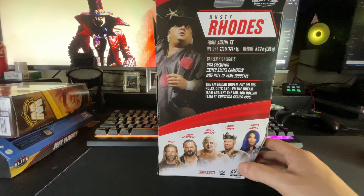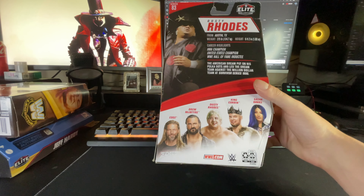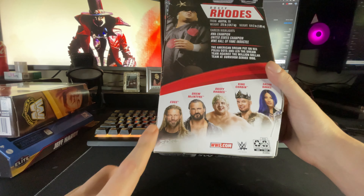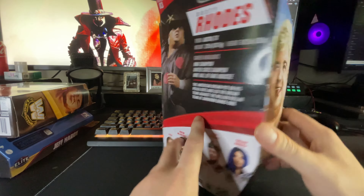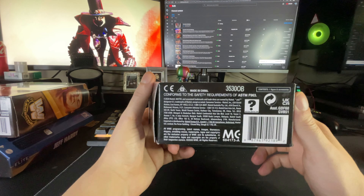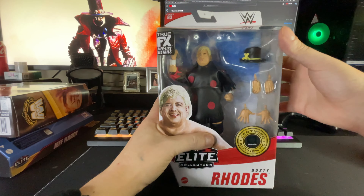NWA Champion, United States Champion, WWE Hall of Fame inductee — the American Dream. He put on his polka dots and led the Dream Team against the Million Dollar Team at Survivor Series in 1990. This set had Edge, Drew McIntyre, Dusty Rhodes, King Corbin, and Sasha Banks. I think Edge was the chase, but I might be wrong. Got another glamour shot — bottom, top. Alright, let's get into it.